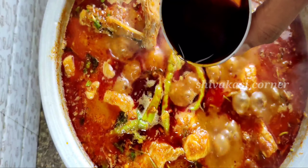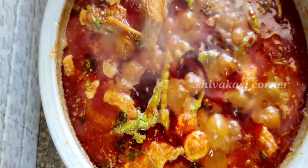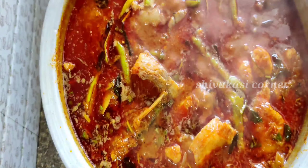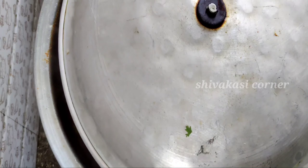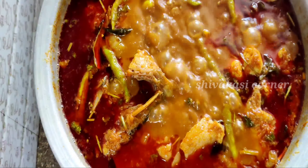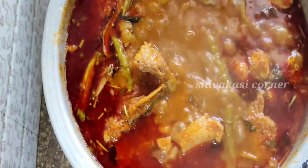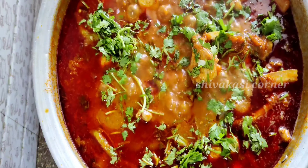Let's wash the oil in 5 minutes. Now, let's make a garnish of the ingredients. Let's make a garnish of the ingredients.